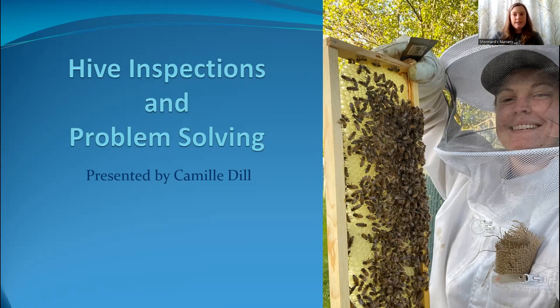Good morning, all. I'm Camille, and I'm the head beekeeper here at Chouinard's. I know a couple of you know me already, so good to see you. Today I'm going to be presenting hive inspections and problem solving. We're going to start out with the basics, and then we're going to move on from there and cover pests and diseases. Varroa mites will be included there at the end as well, so hopefully everyone enjoys.